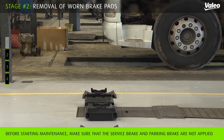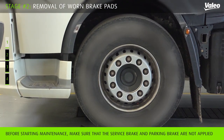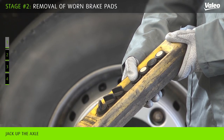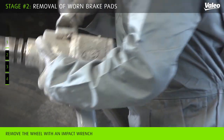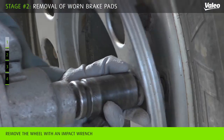Park the vehicle on a flat surface and always chock the wheels to prevent the vehicle from rolling. The engine should be shut off. Jack up the axle. Be careful with the brake disc temperature to avoid injuries — it should be between minus 10 degrees Celsius and 50 degrees Celsius.